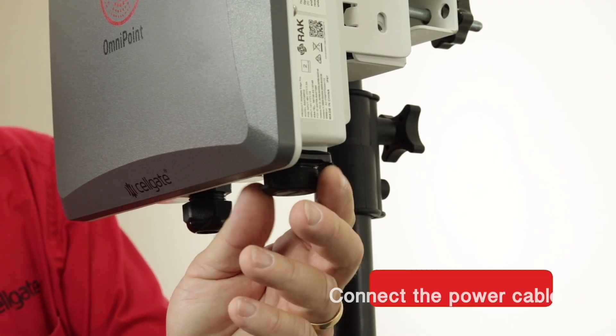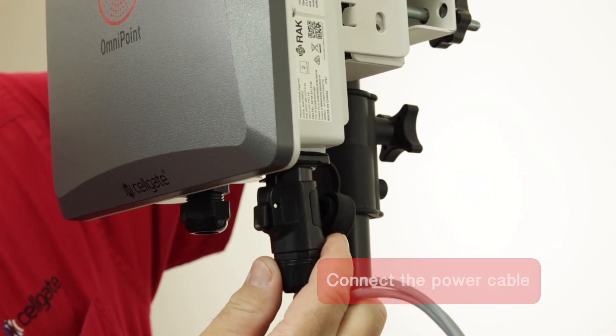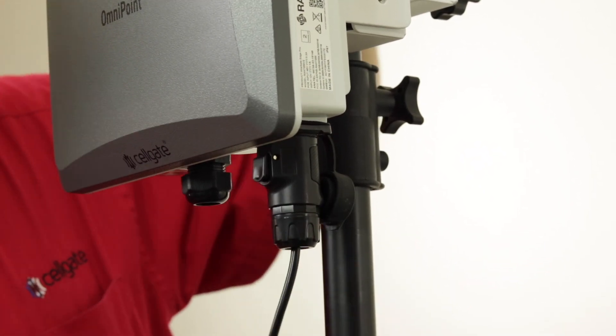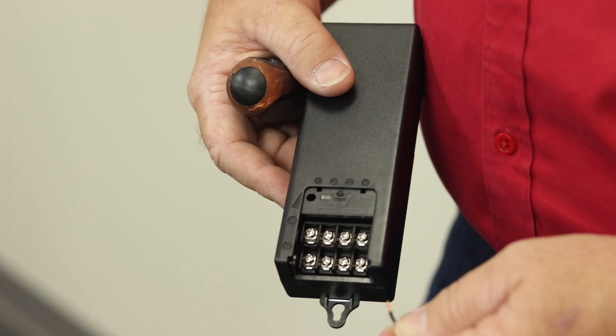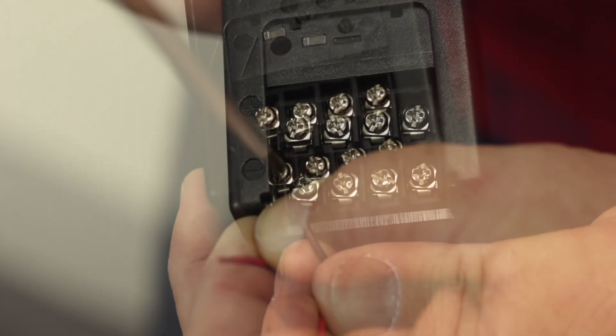Then, connect the power cable to the bottom of the gateway, and wire the other end to the 12V DC transformer power supply.